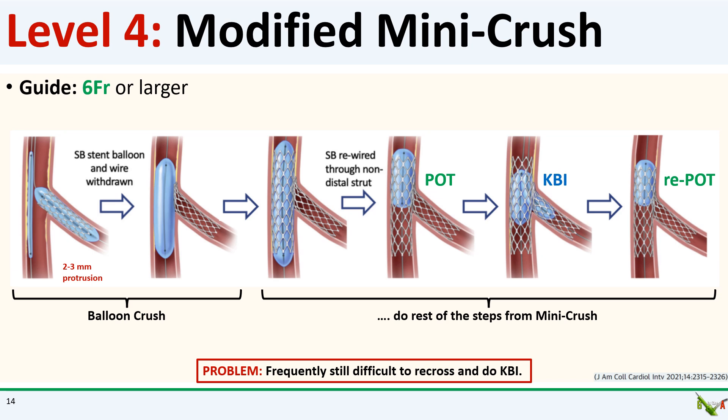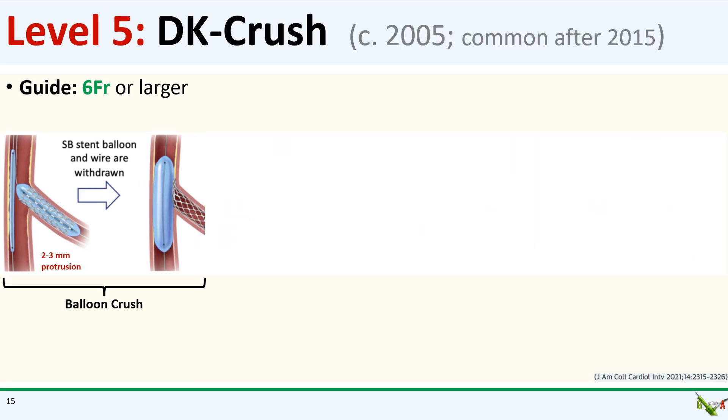The main problem with the modified mini crush is that it was still often difficult to recross into the main branch and do kissing balloon inflation. So to make crossing back into the side branch easier for kissing balloon inflation, we move to level five: double kissing crush, or DK crush. DK crush was first described in 2005, really became dominant after around 2015, and is probably the most common bifurcation technique these days. You start out in DK crush just like modified mini crush — the side branch stent protrudes two to three millimeters into the main branch and is crushed using a balloon pre-positioned in the main branch.